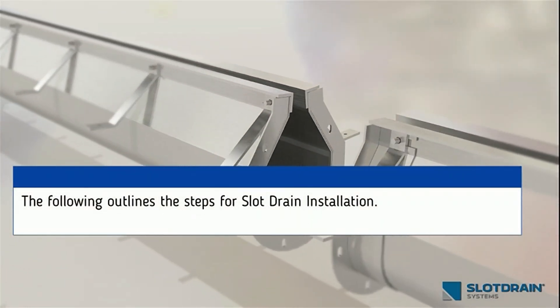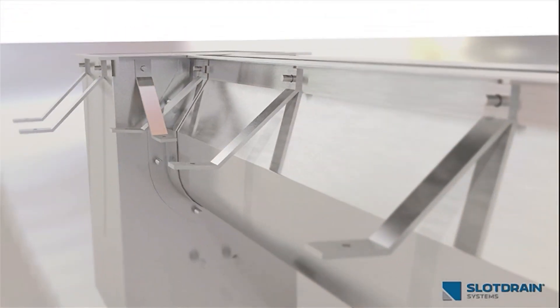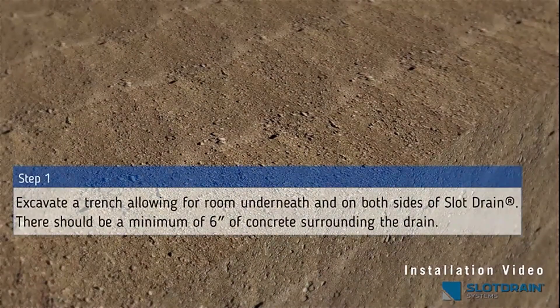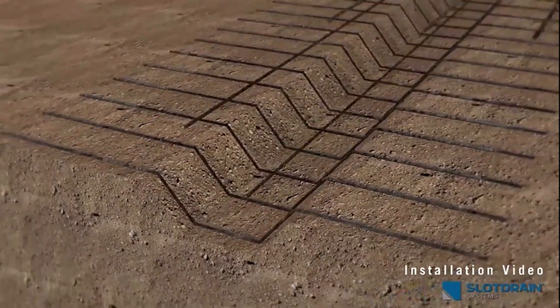The following outlines the steps for slot drain installation. Step 1: Excavate a trench, allowing for room underneath and on both sides of slot drain. There should be a minimum of 6 inches of concrete surrounding the drain.